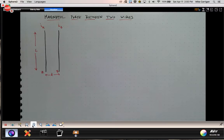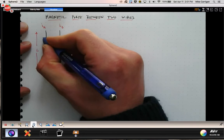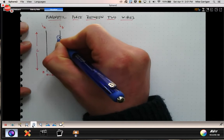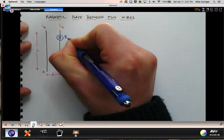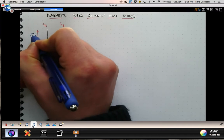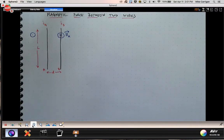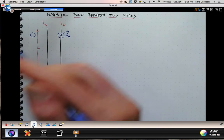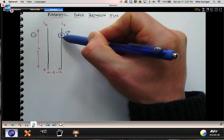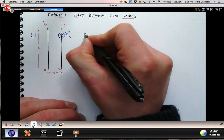Each of these wires will create a magnetic field, and since there's current through the wires, the charges moving through them will respond to the magnetic field created by the other wire. Let's think about the magnetic field created by wire A. Using the right-hand rule — thumb pointed up, grasping the wire — we can see that the direction of the field from A, which we call B_A, is going to be into the page here at the location of wire B.